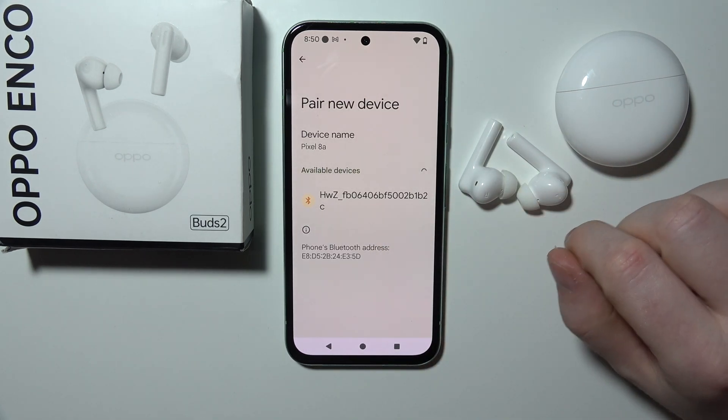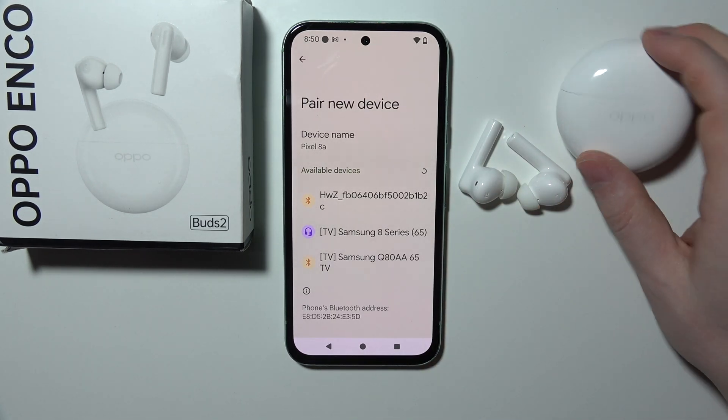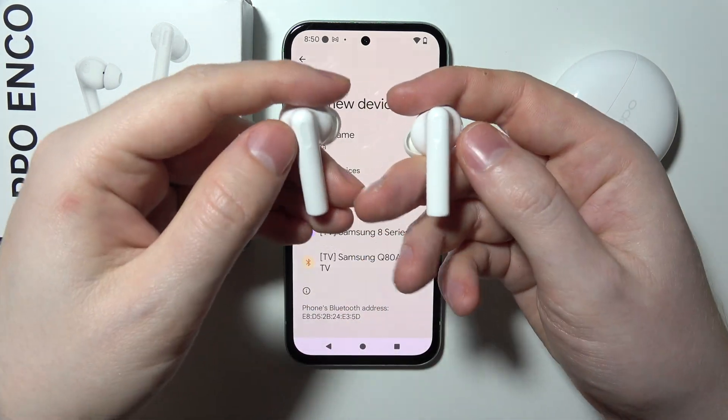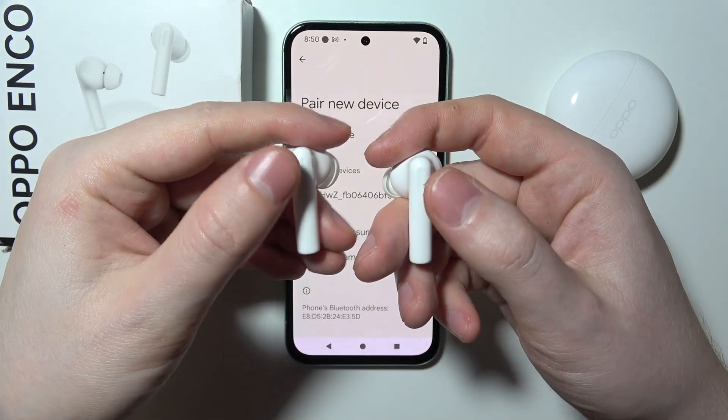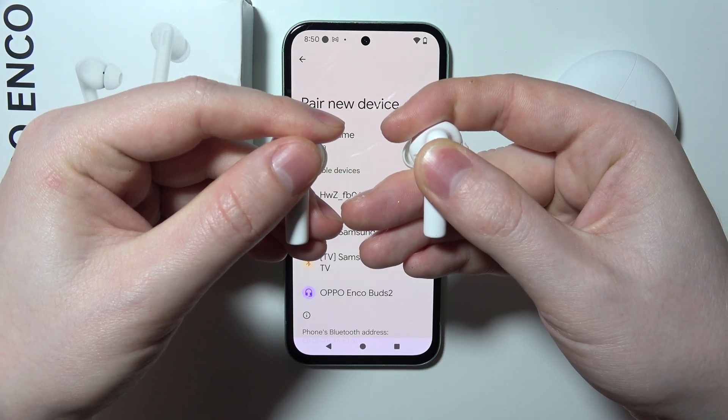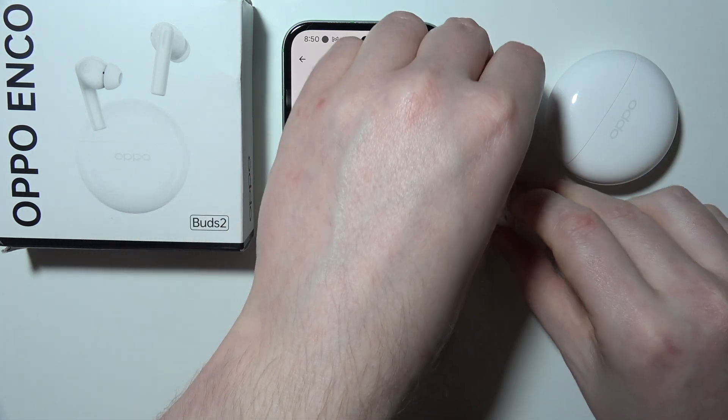They should be available in the list in a moment. If not, we can enter pairing mode by holding the touch panel on both of them with our fingers for 4 seconds, like that. And here we have them.